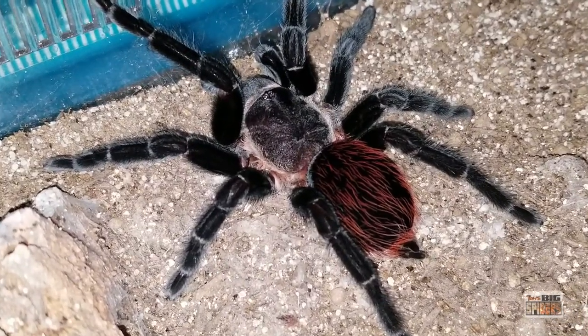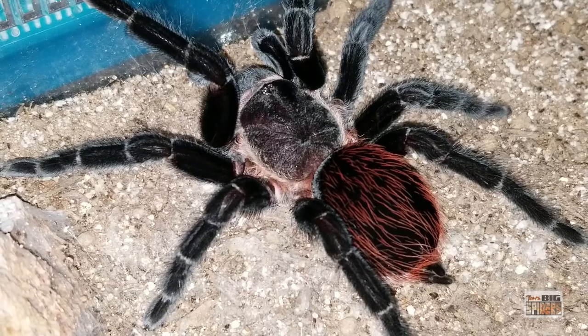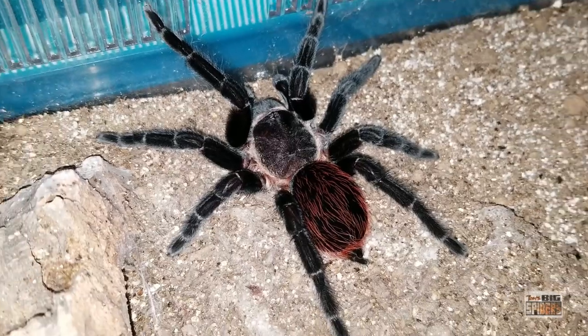I like to give mine a choice. Fun fact — these guys are actually found in Florida now. They were not endemic to Florida, they were brought in, but there are now established pockets of populations in parts of Florida, which is pretty cool.